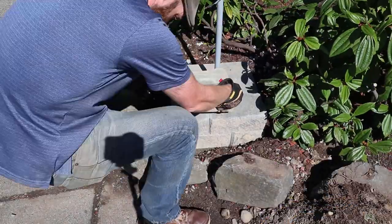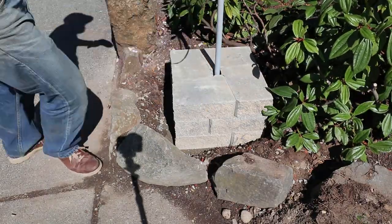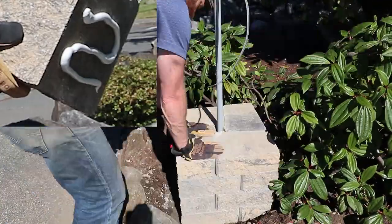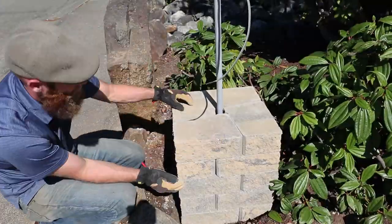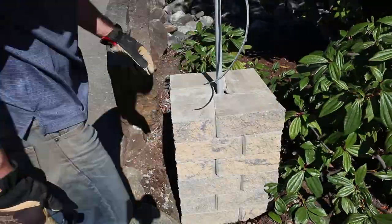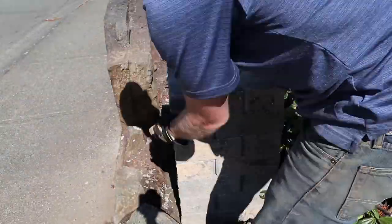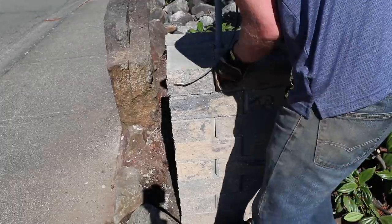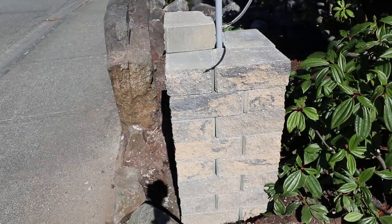Then I started setting the additional layers. It kind of looks like I'm dry setting them, but I'm not — I'm applying Gorilla heavy duty construction adhesive to the bottom of each block before setting it in place. I'm also making sure the tops and bottoms of the blocks are brushed off before applying the adhesive. This Gorilla construction adhesive has a really good bond once set. An important thing I'm doing is making sure each subsequent layer of block overlaps the previous layer, which not only looks good but also provides the structural integrity for the column.